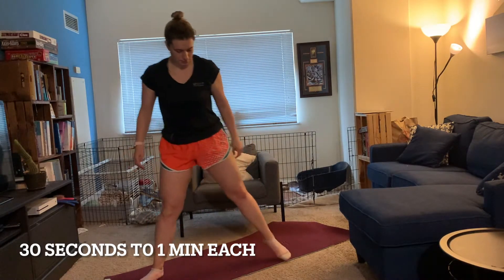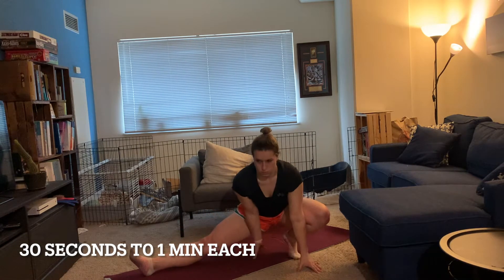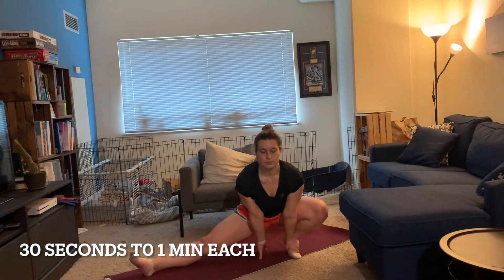Lastly, we'll move into side lunges. This will look similar to the exploratory lunge from earlier, but this time we're going to hold and really embrace that stretch in the middle and back of the thigh. Go ahead and switch sides as it feels right for you.